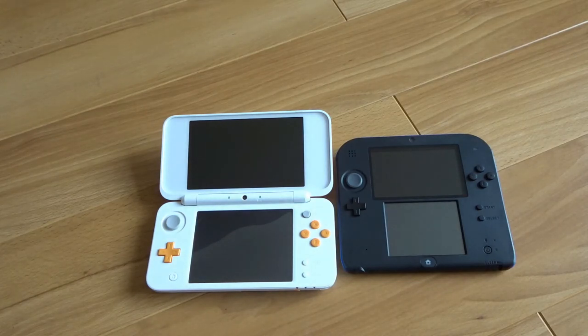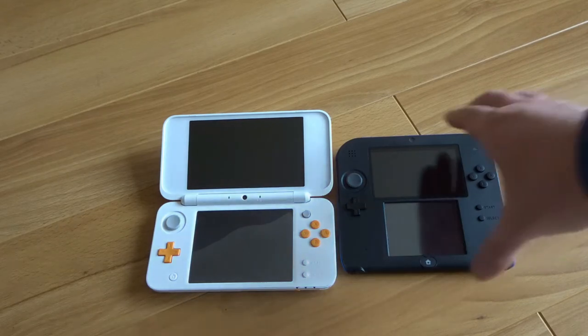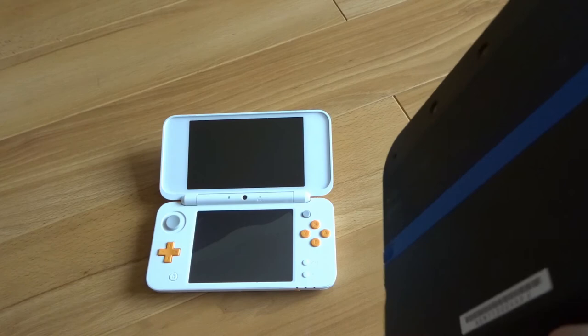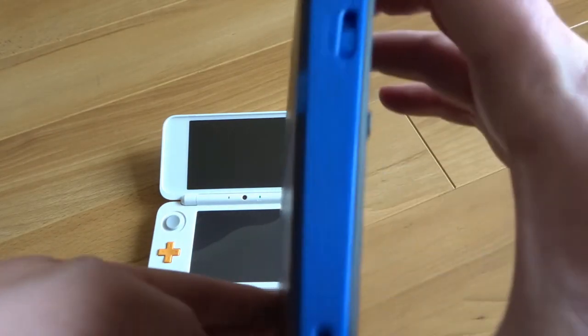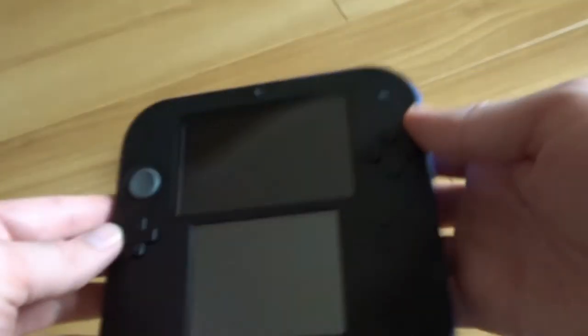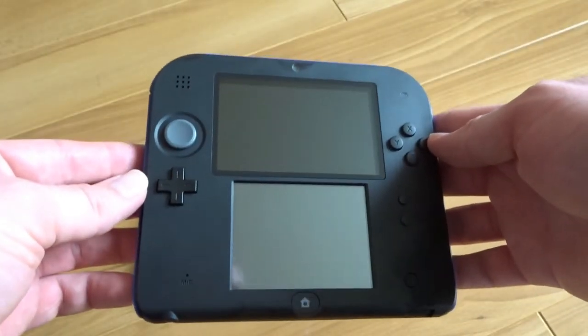The normal 2DS is very cool — I really like it. The battery life lasts forever, which is really good, and it's easy to just chuck in your bag and play a bit of Mario when you're on the go. But it's quite a decisive design — as you can see it's just like a big wedge of plastic, which some people like but some people hate.